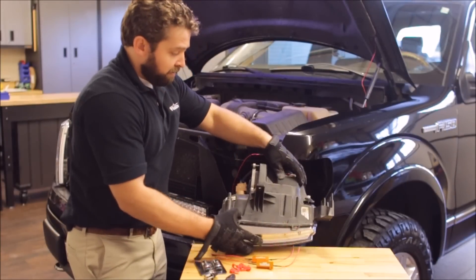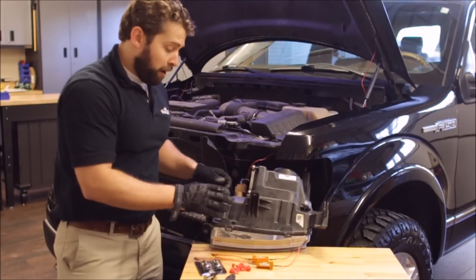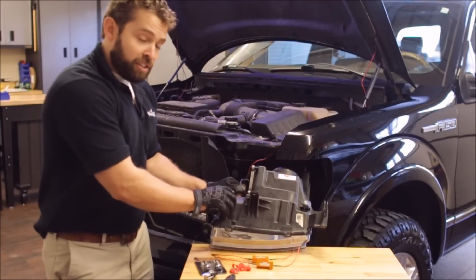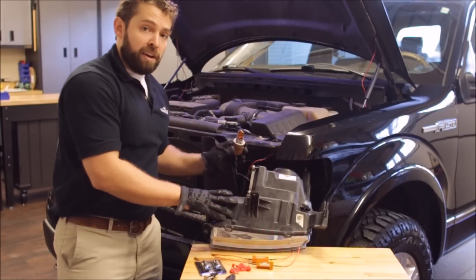Next, you'll find your turn signal bulb. On this HID model, it's here at the bottom. With a counterclockwise turn, you'll be able to remove this light socket from the housing.